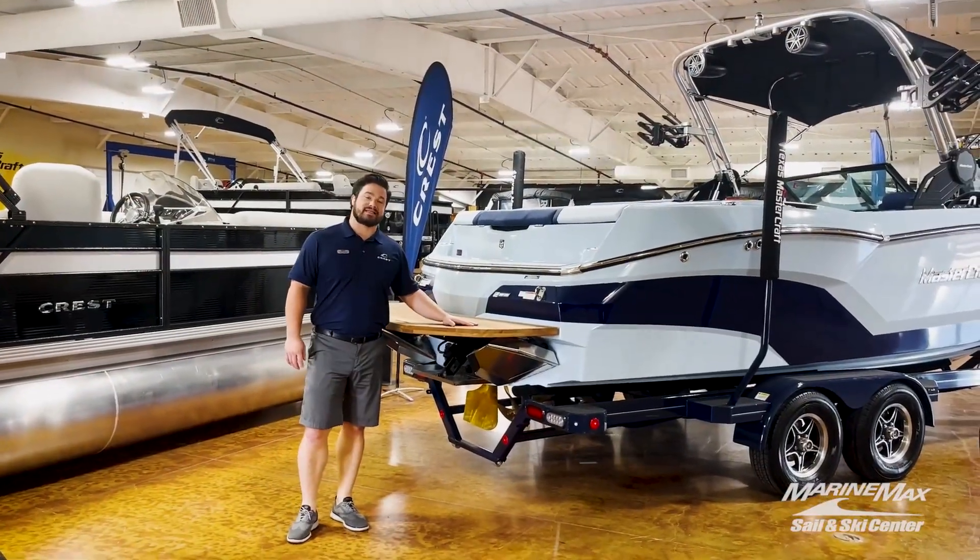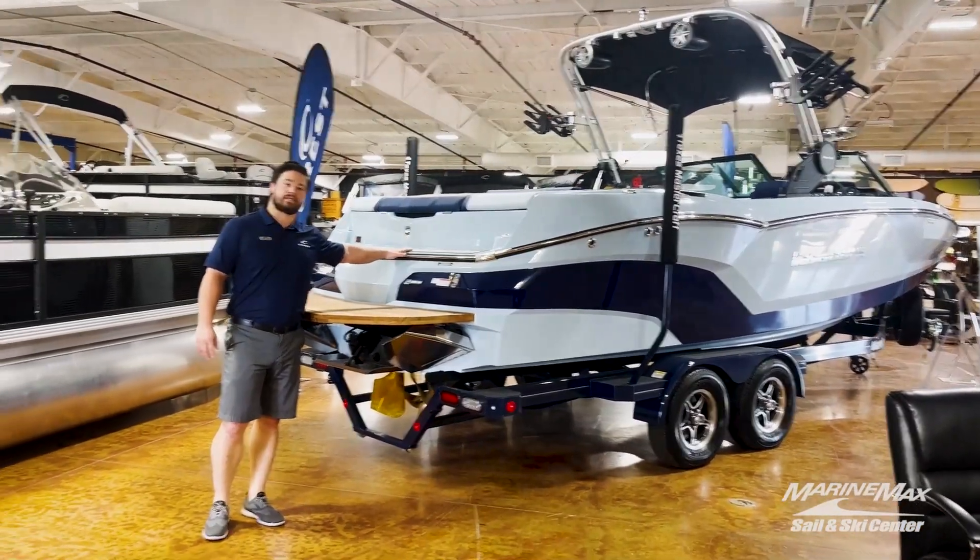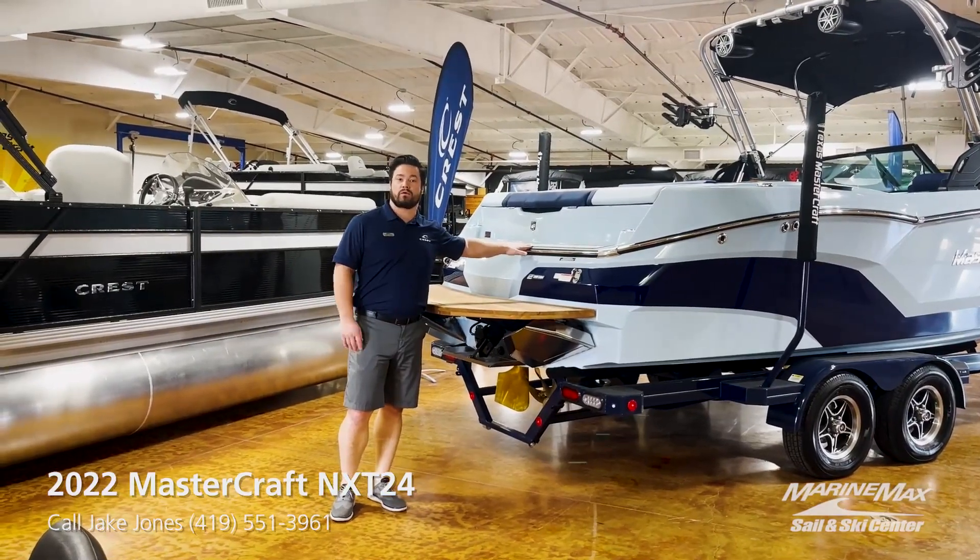Back here in the transom, you can see we have the teak option for the swim deck, as well as the transom bench seat here, which is great for putting on a wakeboard or if you're just hanging out in the water.